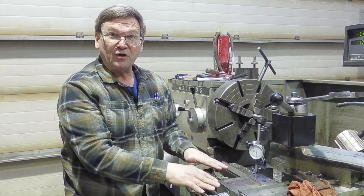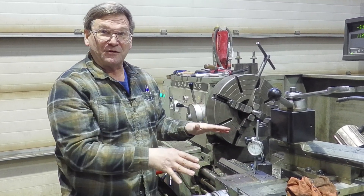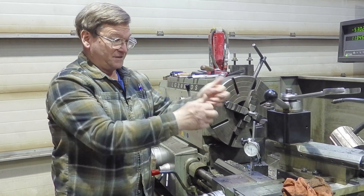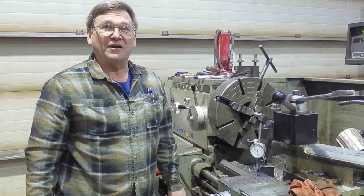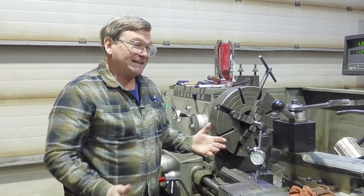On a lathe half this size — which is common for a lot of viewers — if you do a cut where the carriage is picking up, it's going to actually move the carriage up in the air. You won't see it because it's just a little bit as it bounces, but it's really going to give you a hard time getting an accurate cut.